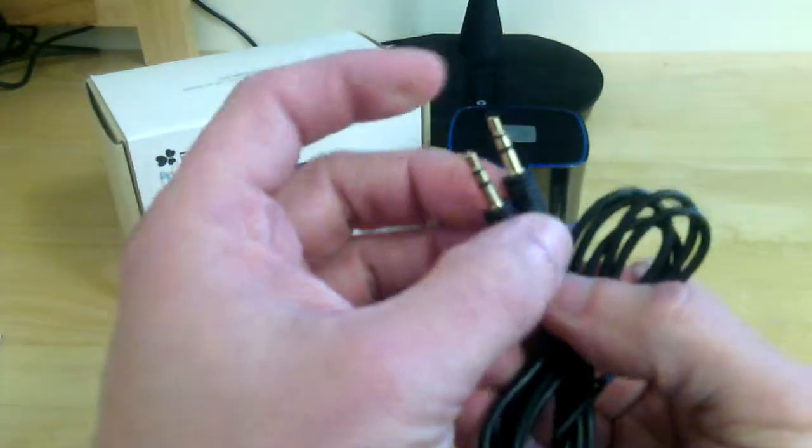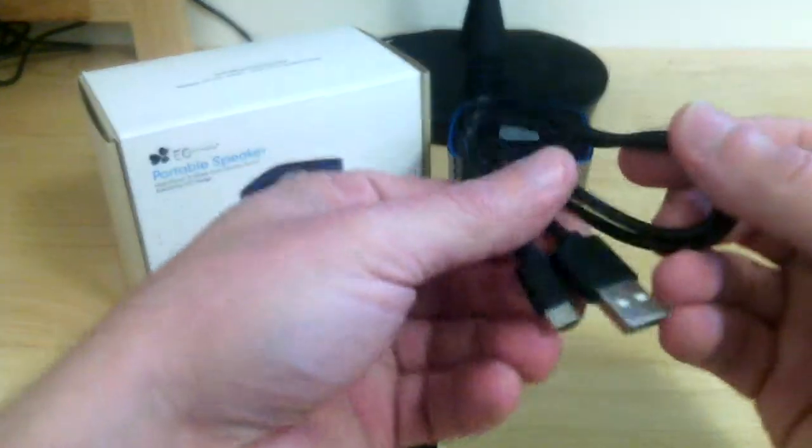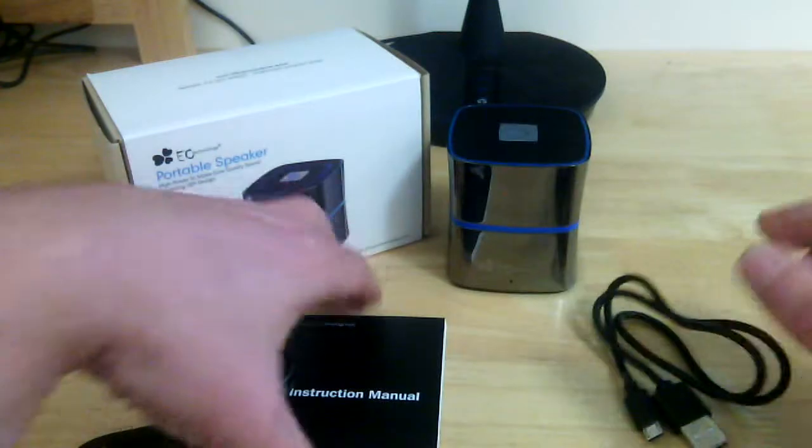It comes with your standard dual 3.5 millimeter auxiliary cord in case you do not use the Bluetooth, as well as your micro USB to 2.0 USB charging cable.